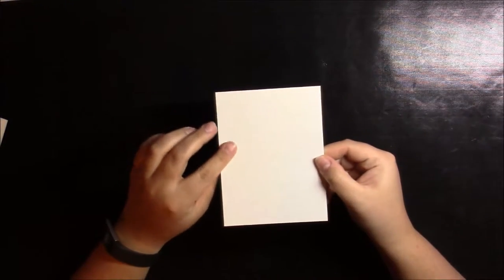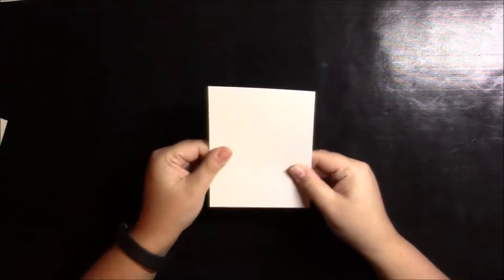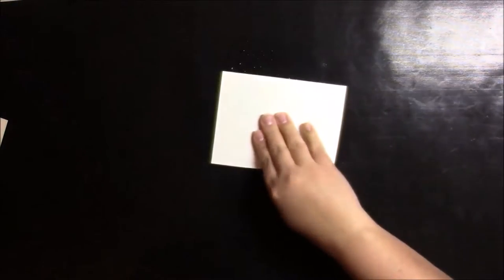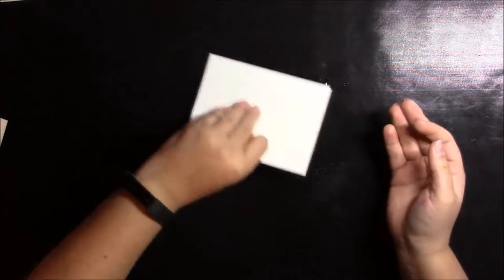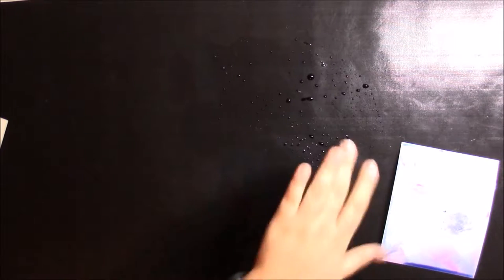If you don't use watercolor paper, you might not know there are two different sides — one with a pretty smooth surface and the other with more texture. You want to use the textured side. I'm going to dip it down into that wet ink. I'm not worried about covering all the spaces right now. I'm going to go in with my heat tool — which I forgot to mention — and just dry this a little bit, then pick up more color. You might also need a paper towel in case there are any drips.